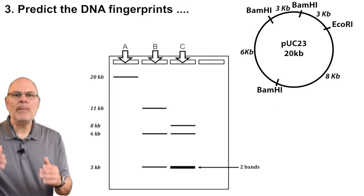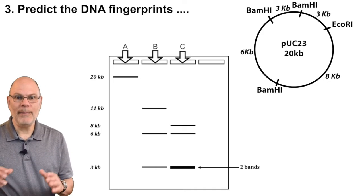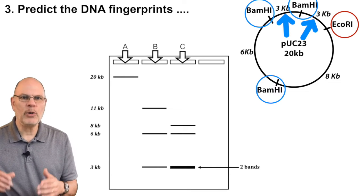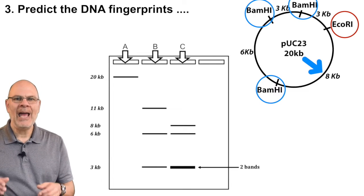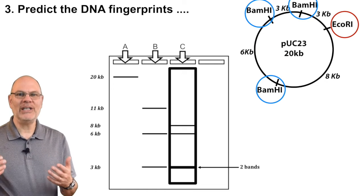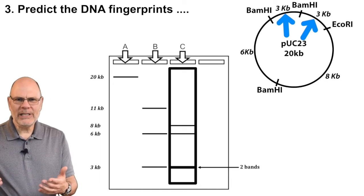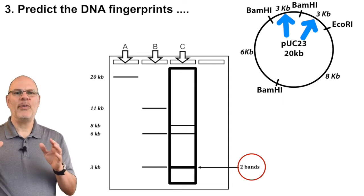Now imagine mixing the plasmid with both restriction enzymes, EcoR1 and BamH1, simultaneously. You'd cut two fragments that are three kilobases big, another that's eight kilobases big, and the last one that's six kilobases big. That's the DNA fingerprint you'd see in lane C. Note that there are two fragments that are three kilobases big, so there'd be more DNA at that location — represented in the diagram by a thicker line.